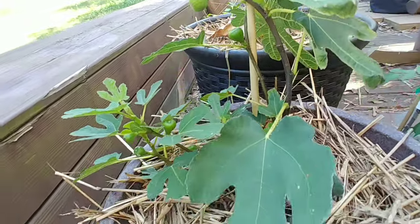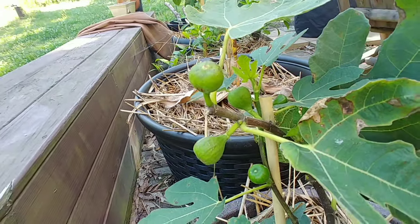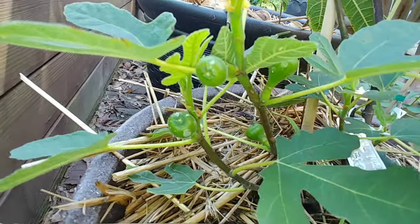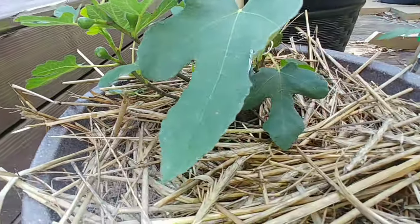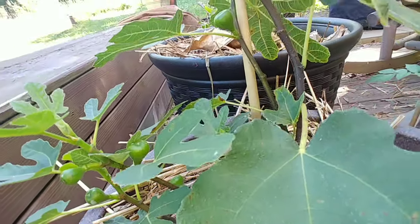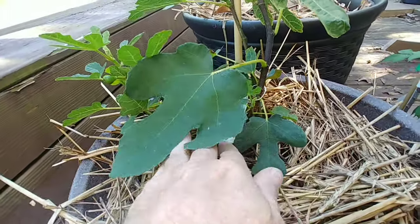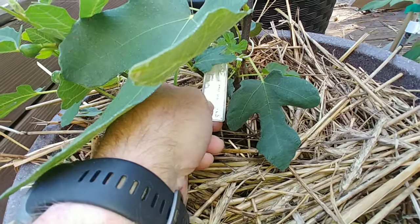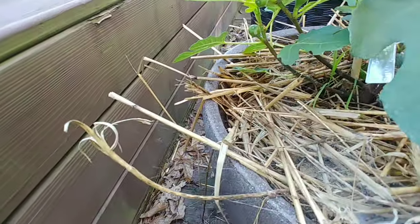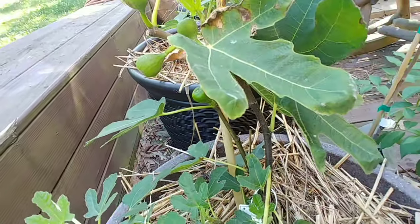This is my newest fig. You can see that we've got quite a bit of fruit development here. We also have the second round of figs starting to form down here. This fig is literally a one-year-old white Marcellus, and I literally pinched the tops of it as soon as I got it and forced it to fruit.